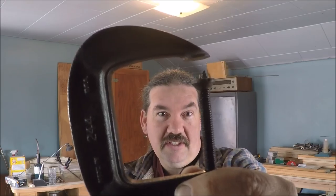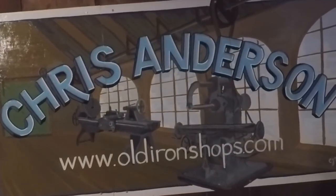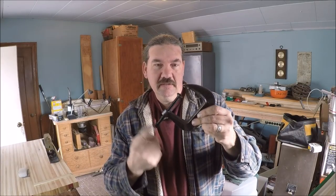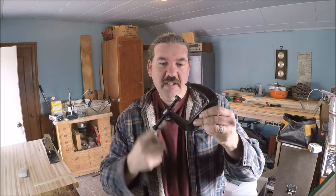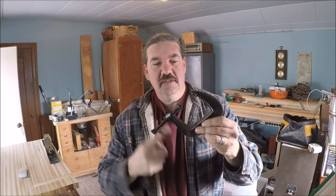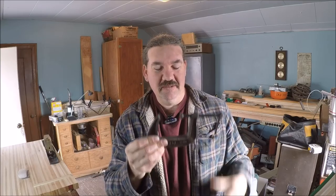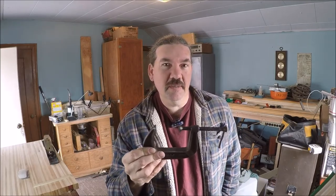All right guys, I'm gonna show you how to unstick a bolt and save this c-clamp. Welcome back to the Old Iron Shop. So we got this thing freed up pretty good, it seems like it's working like it ought to. This thing began its restoration - I really didn't do much of a restoration here.